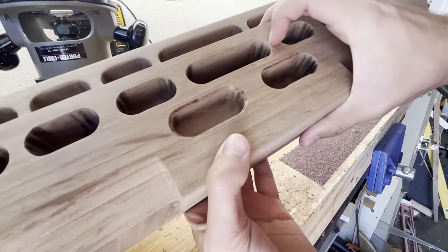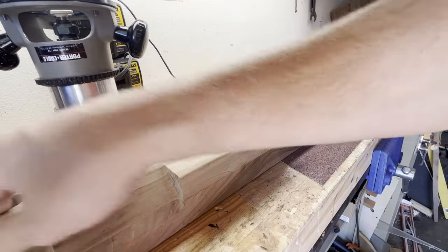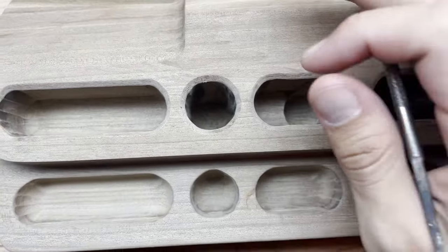Here we go — I'd say that's better. I just had to do it for ten more edges. Oh shoot, I think it's done.